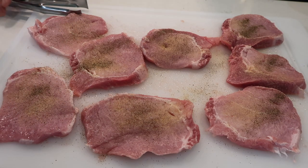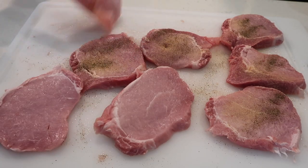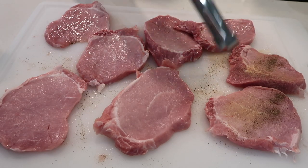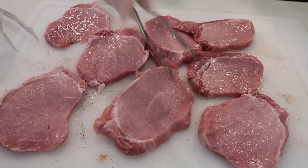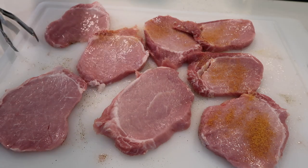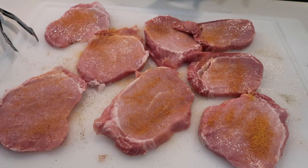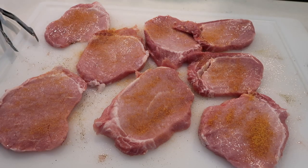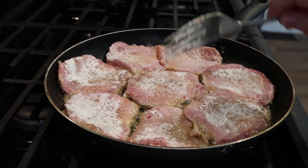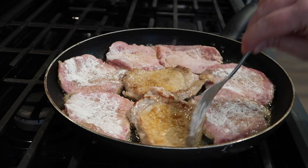I sliced up a few more than what we needed for tonight's dinner because these are great to have as lunches or breakfast. As you'll see, we are having breakfast for dinner tonight. If you've ever had a pork chop along with your breakfast, it's delicious — and the drippings make such a flavorful gravy to go over your biscuits. I went ahead and made extras so they'd be in the refrigerator ready to eat. I just have a light coating of flour on these, and in my pan I've got some olive oil or possibly some bacon grease.